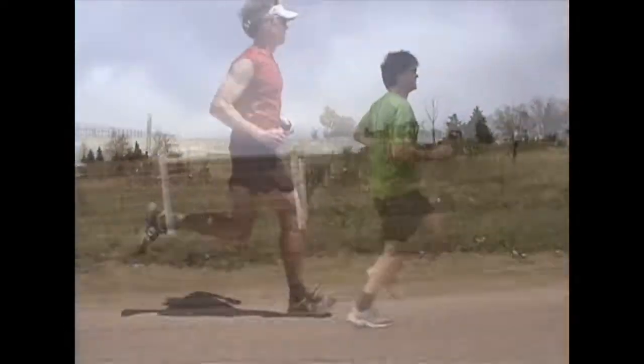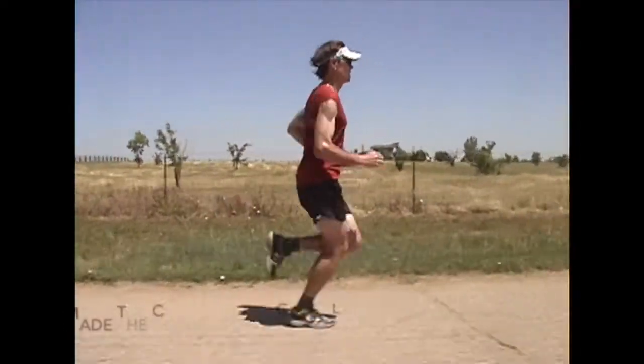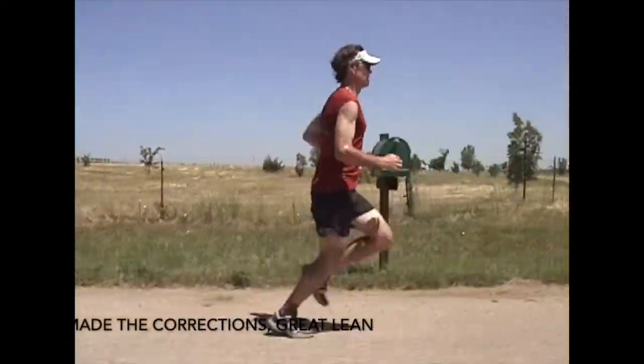In the after, there's more cross motion through the core, his feet are coming underneath, and he has a great forward lean.